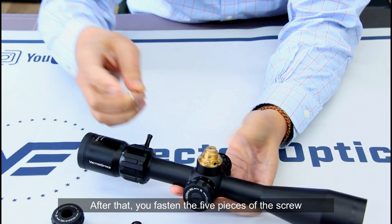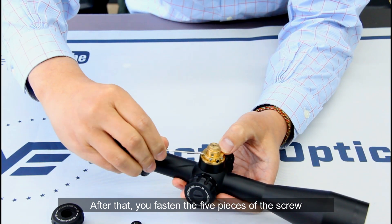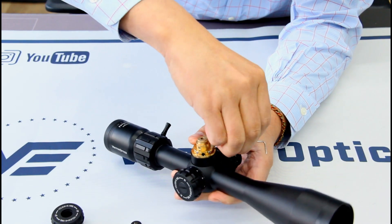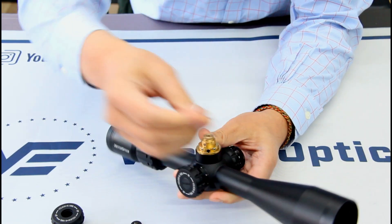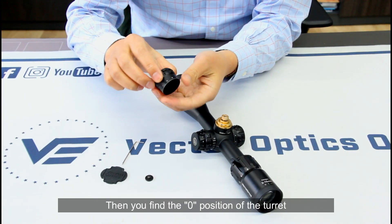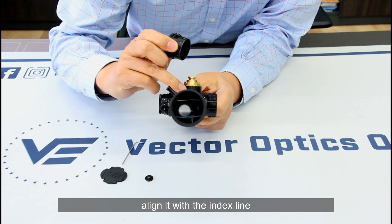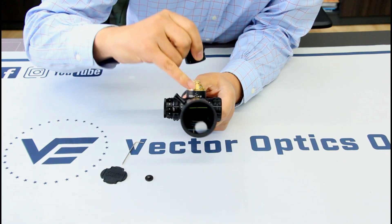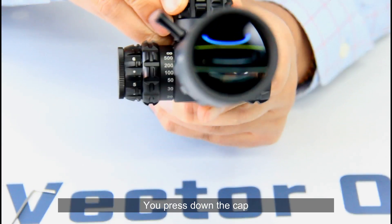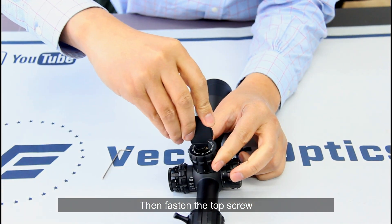After that, fasten the five screws back in. Then find the zero position of the turret and align it with the index line. Press down, then fasten the top screw.